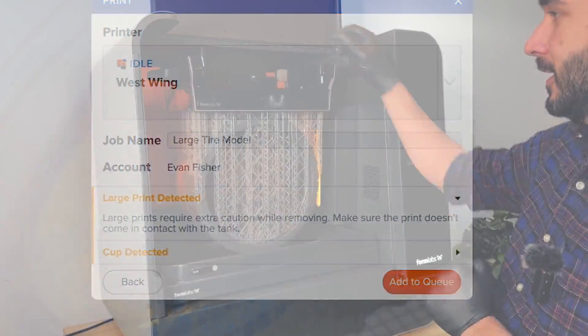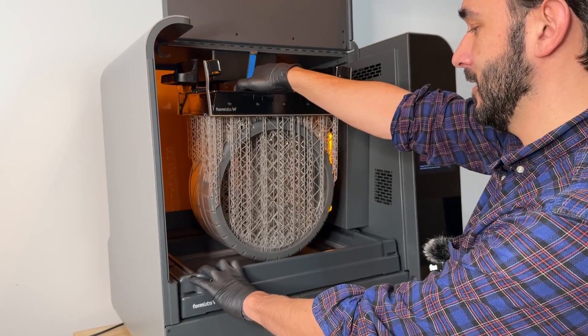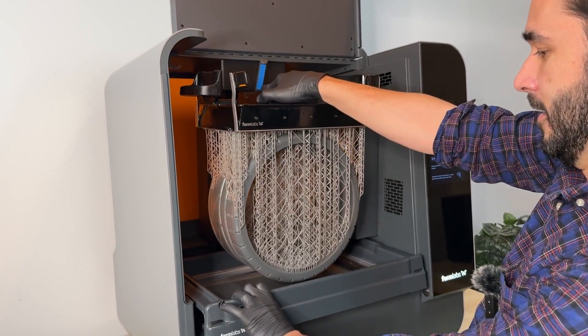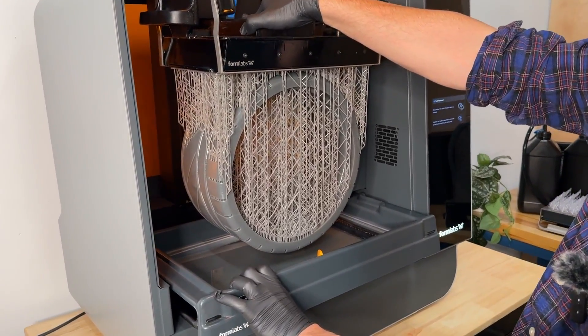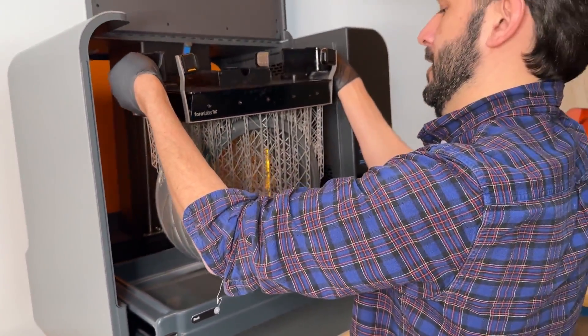To remove a taller part like this, you simply slide out the build platform and the tank at the same time, and gradually slide that out until you have enough room, and then you can just lift out the part like normal.